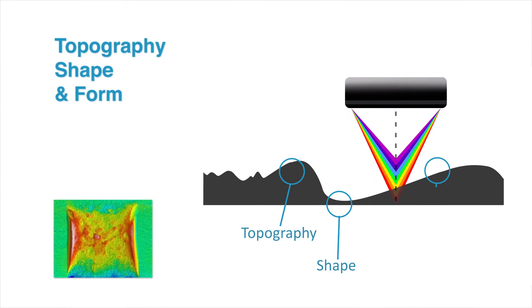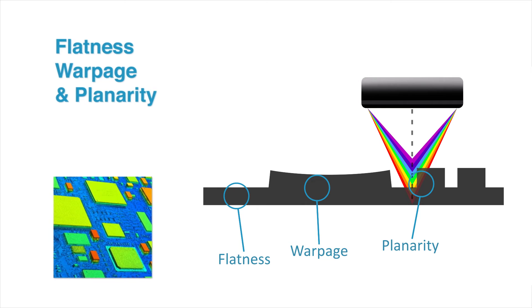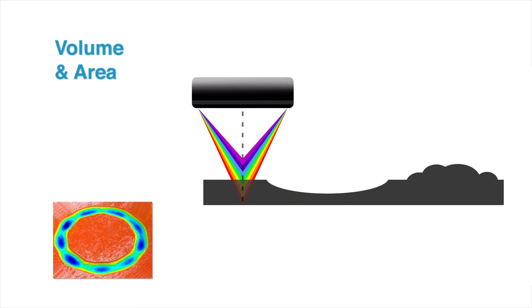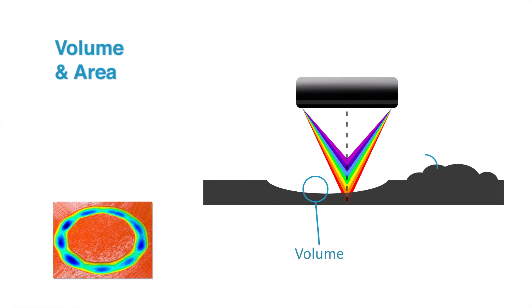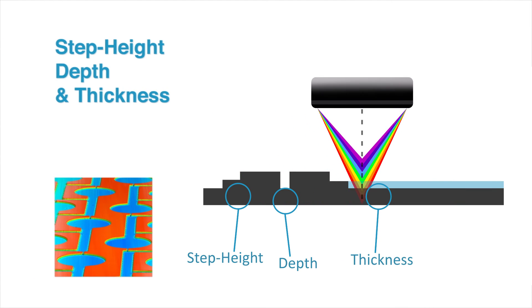Additional evaluation capabilities include shape and form, flatness, warpage and planarity, volume and area, step height, depth and thickness.